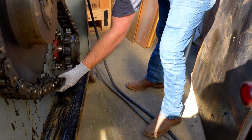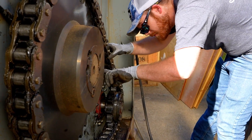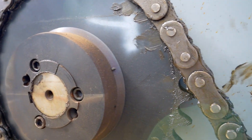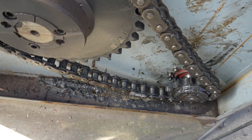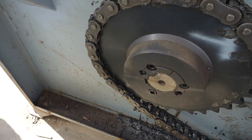Step 3: inspect the sprockets for excessive wear or damage. This can include, but is not limited to, large amounts of material missing from any of the teeth on the sprocket, or obvious signs of wear on the points of contact between the sprocket teeth and the roller chain. Step 4: inspect the chain for excessive wear or damage. Use the appropriate chain wear indicator to check for chain elongation.